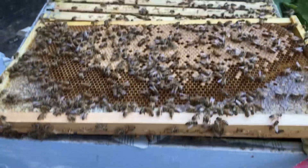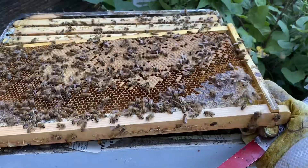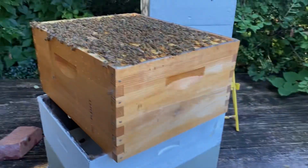I'm feeling pretty good about this hive. I'm glad to be able to save it and combine these two colonies together. It's a huge population now, and I need to figure out what I want them to be doing — I might just let them put on weight, feed them, and see if I can get them to draw out a little bit of wax.